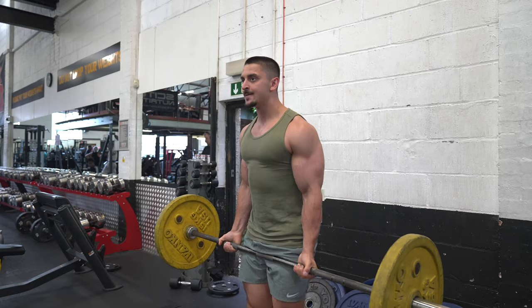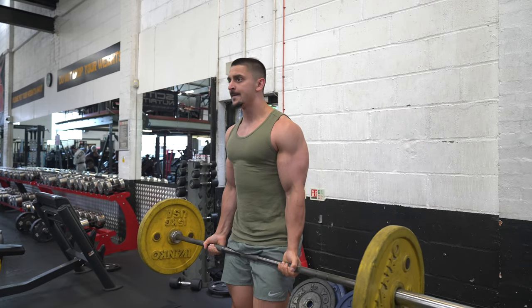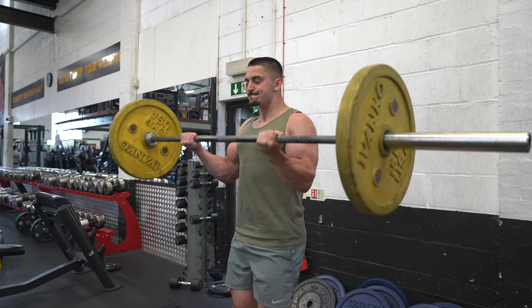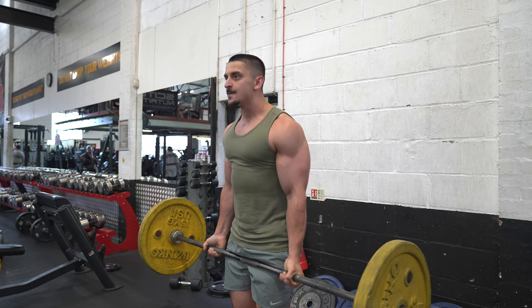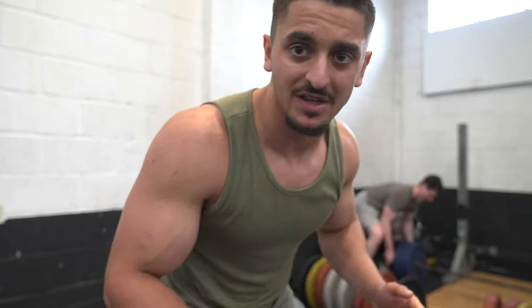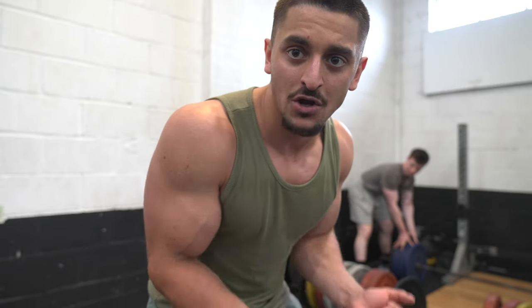That's what you call a perfect rep, but that was super light so I'm definitely going up — probably 15 each side, might even try 20s, going for 60 kg total in strict bicep curls. All right, so we're going for our top set now — 60 kg, four reps. Make sure your form is locked in: keep it tight to your body, extending all the way down and only halfway up to feel that squeeze. Let's give it a go.